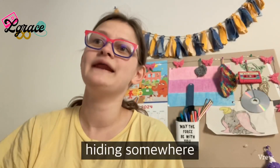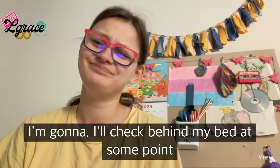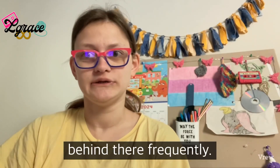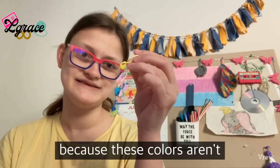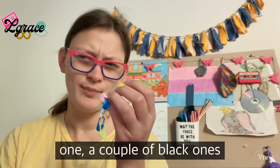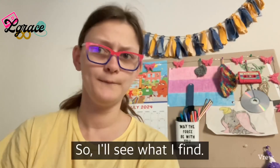I'm also missing several stitch markers. I suspect they're either hiding somewhere in my room or in my bag. I'll check behind my bed at some point because I tend to drop crochet stuff back there. These are what I found in my crochet bag — I'm missing a red one, a couple of black ones, and probably a dark blue one.